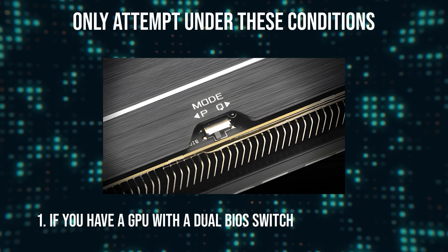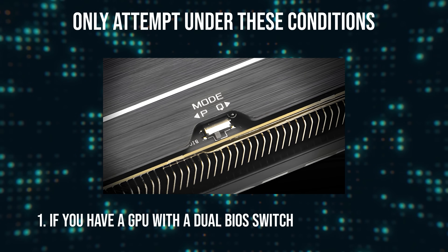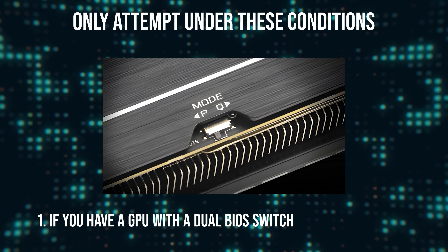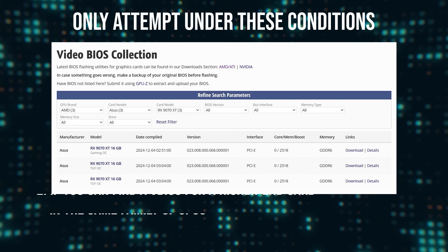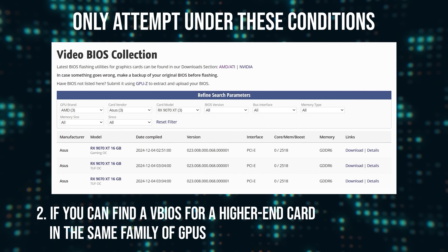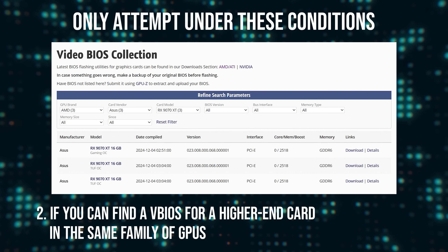With that in mind, I would only recommend attempting to flash your GPU under two conditions. One, if you have a GPU with a dual BIOS switch — this will allow you to continue to use your GPU by switching to the other BIOS in the event that the flashing process does not work. And two, if you can find a V BIOS for a higher-end card in the same family of GPUs, which will give you the highest probability of success. That said, no one can guarantee that the flashing process will work for your card, so keep this in mind if you do choose to proceed.